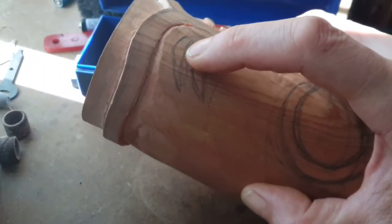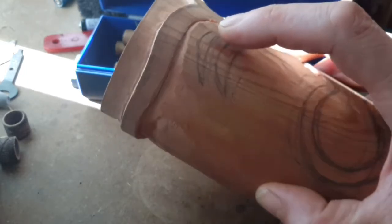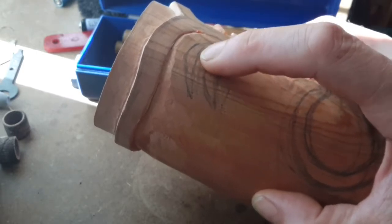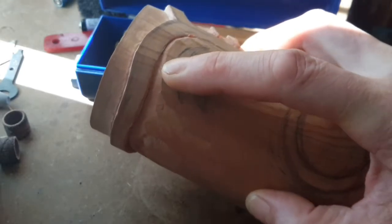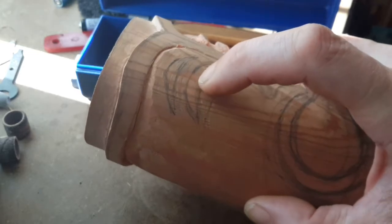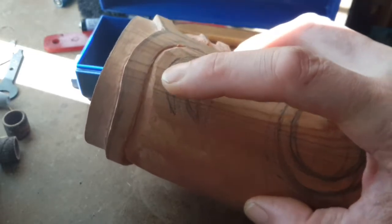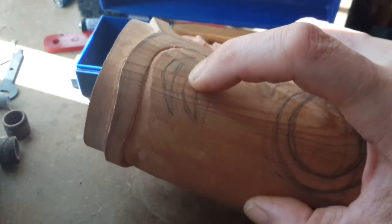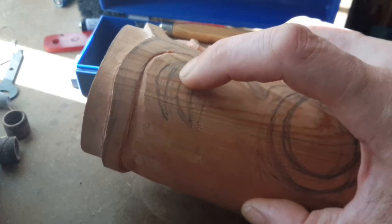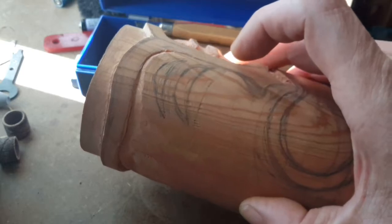Once you finally settle on its location and shape, you can trace it out with a scalpel and start excising the material around it. But when I go to do that, if I'm not 100% happy with the location of this eye I'll adjust it up or down. You've got to remember you need to get a tool in between these two features, so there's got to be enough space for a tool to fit in there.